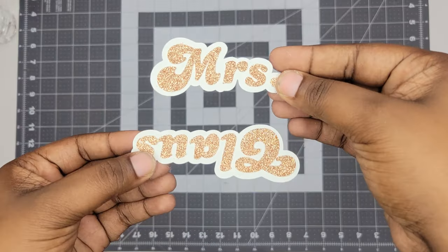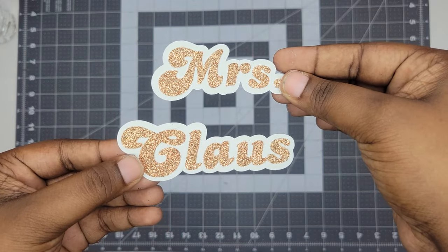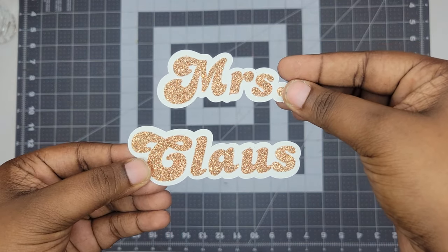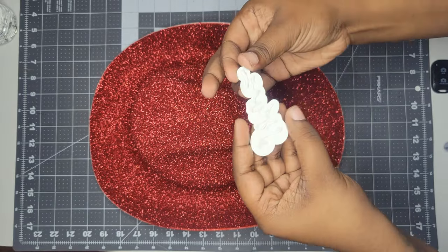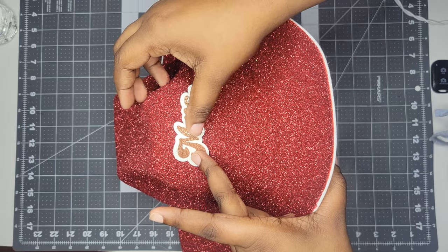While it was drying, I went ahead and cut out this Mrs. Claus sign using my Cricut. I just typed in 'Mrs. Claus' and used the offset feature to add the background to it. I cut it out on cardstock and then glued the pieces together. Now that it's dry, we're going to hot glue the Mrs. Claus sign onto the front of the hat. Be careful while doing this because the glue is hot and you don't want to burn your hands.